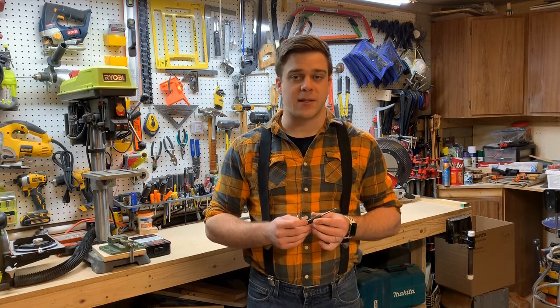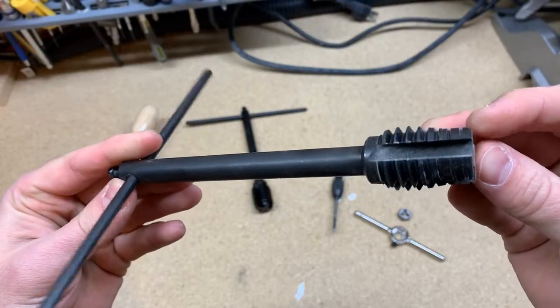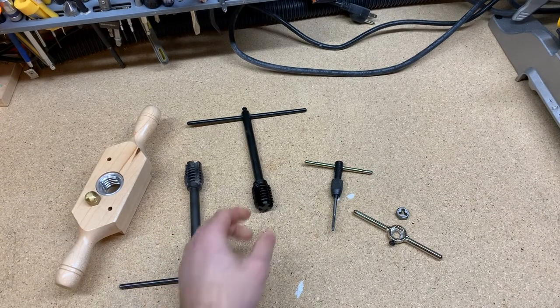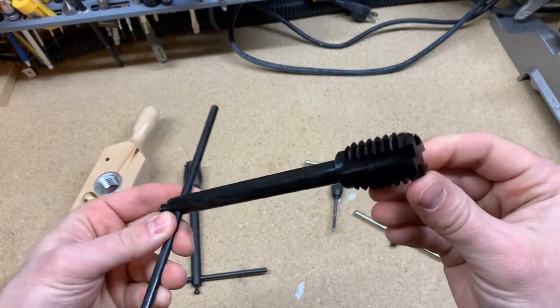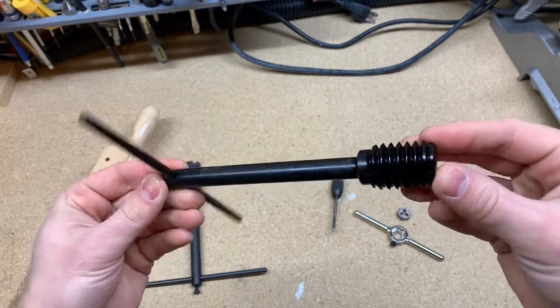But that means that when the tap reaches the bottom of the hole, the portion where the tap hasn't reached full size yet isn't going to cut full size threads. So a good set will also include a bottoming tap like this one, which starts off at full size. So after running the normal tap through the hole, you can then go along with the bottoming tap and thread your way into the threads that have been cut already and finish cutting the threads at the bottom of the hole.